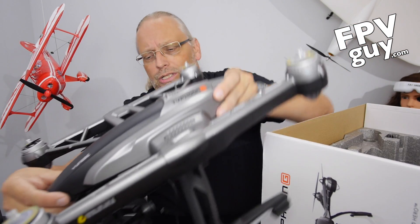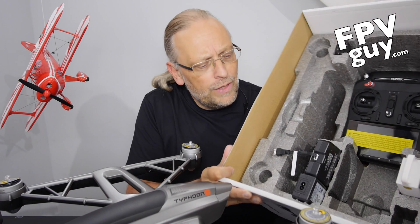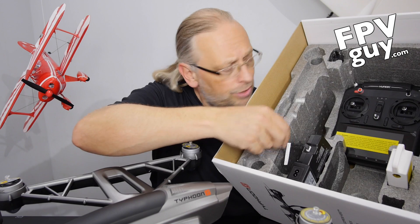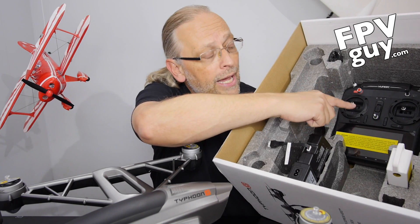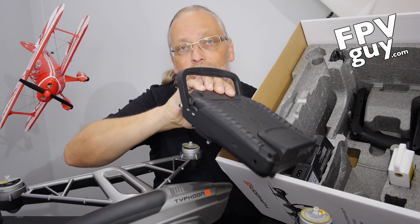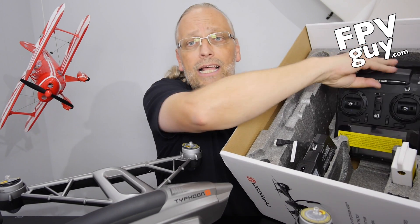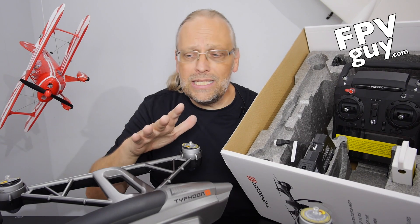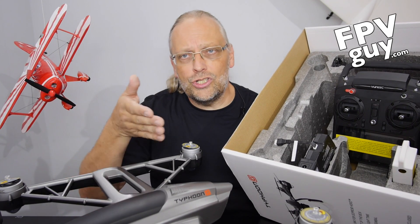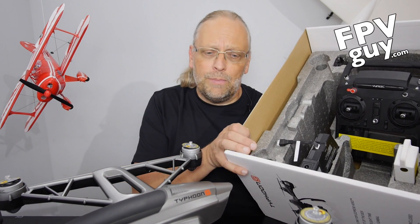Let me take this out and show you the rest of the case. In here you have a battery, charger, battery charger, the power supply, and the radio. Below the radio at the bottom is the gimbal handle so that you can do handheld video with the same gimbal. So when you buy this kit, you get the gimbal and the handle so you can walk down the street and do handheld stabilized GoPro video.